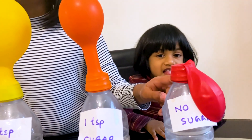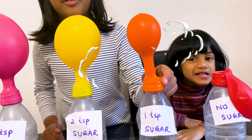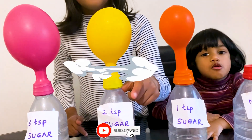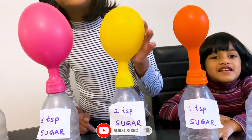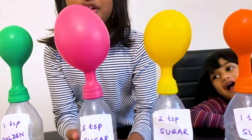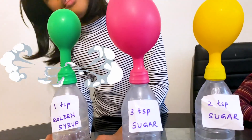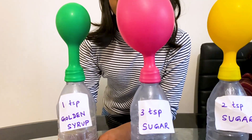The one with no sugar did not work. The one with one teaspoon worked a bit. The one with two teaspoons worked a tiny bit. And look at the three spoons — wow, it's very large! And then the golden syrup one worked too.